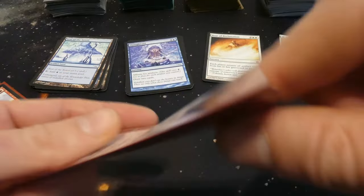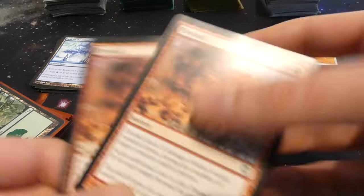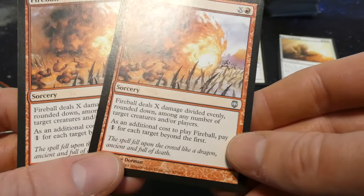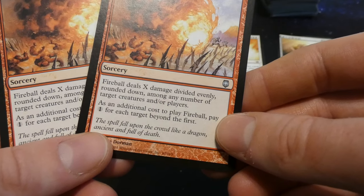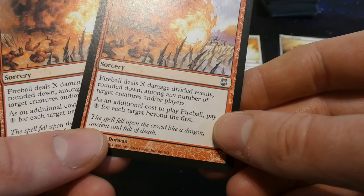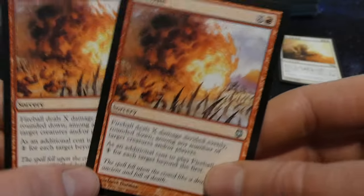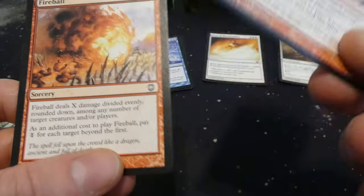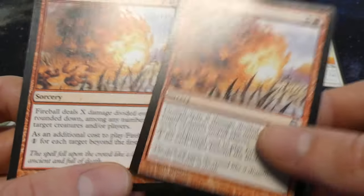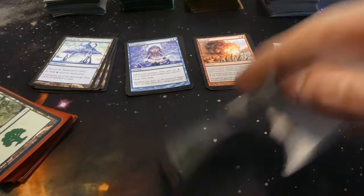Got Fireball — deals X damage divided evenly among any number of target creatures and players; in addition to its cost, you pay one for each target beyond the first. I've seen crazy editions of Fireball with like X, Y, red costs. Some interesting versions out there. Also some forests coming up.